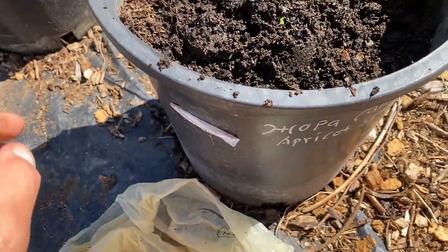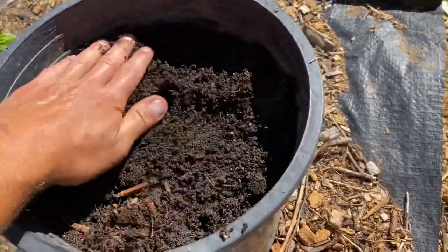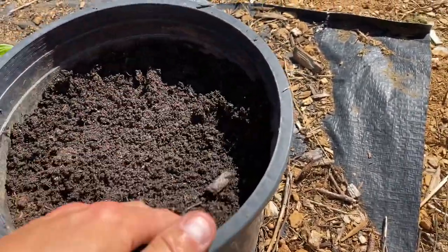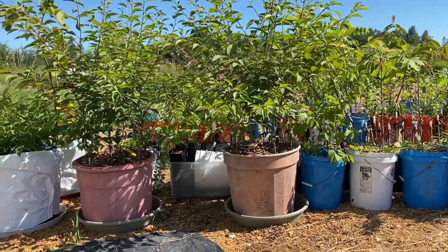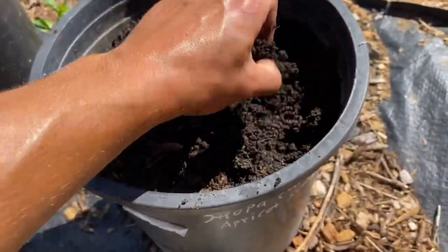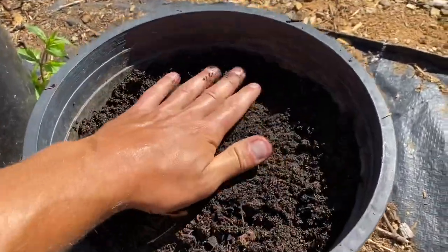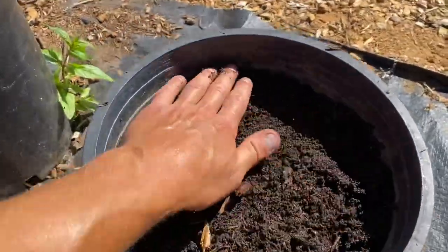What you want to do is get a larger container — like a five gallon or bigger. I've also done it in bigger containers like a 20 gallon, which works fine too, but the five gallon is the smallest you want to go because they need room for a taproot. So you need a tallish container.